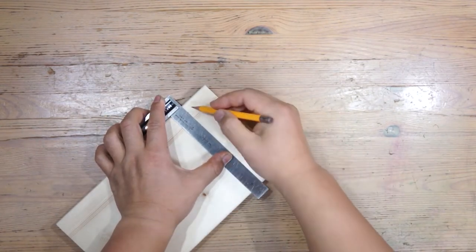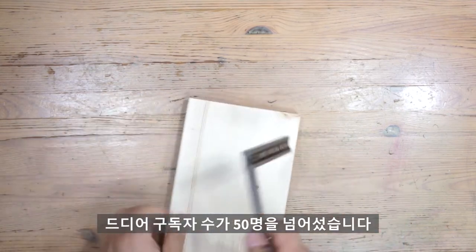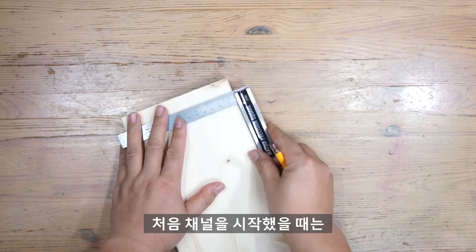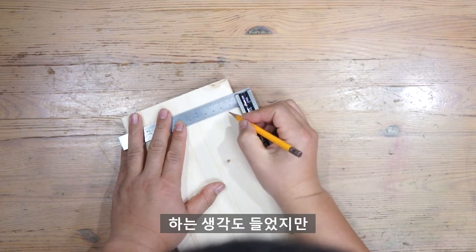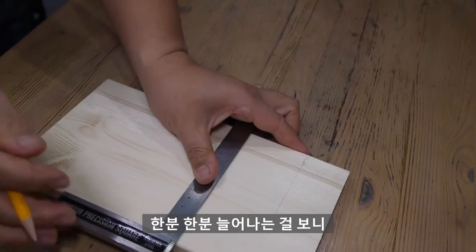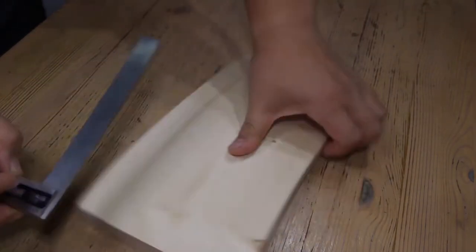그리고 한 가지 더 있습니다. 여러분의 성원에 힘입어 드디어 구독자 수가 50명을 넘어섰습니다. 너무 감사드립니다. 처음 채널을 시작했을 때는 누가 내 영상을 과연 봐줄까 하는 생각도 들었지만, 구독해 주시는 분들이 한 분 한 분 늘어나는 걸 보니 더 열심히 해야겠구나 하는 생각을 했습니다. 열심히 하겠습니다.